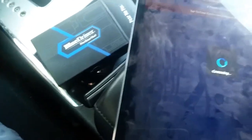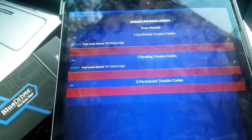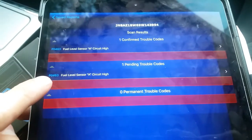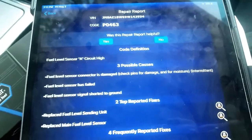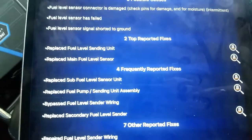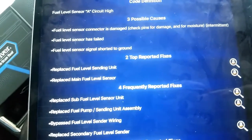Click on read codes. It doesn't seem to be connected yet — there you go, it should be connected now. Connecting now. You're going to want to click the scan button and read the check engine light. Once it's finished scanning, it should give you the error code. We see here that we have a P0463 error — fuel sensor. The possible causes are the fuel level sensor has failed, and the top reported fix is to replace the fuel level sending unit. So that's what we'll do next.